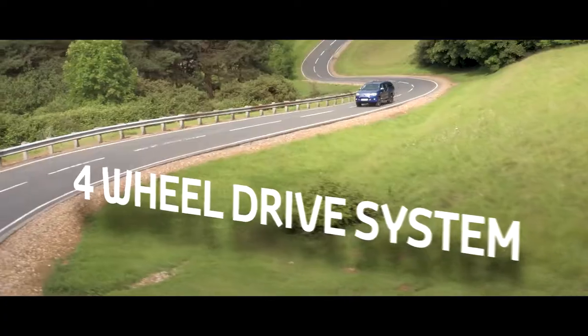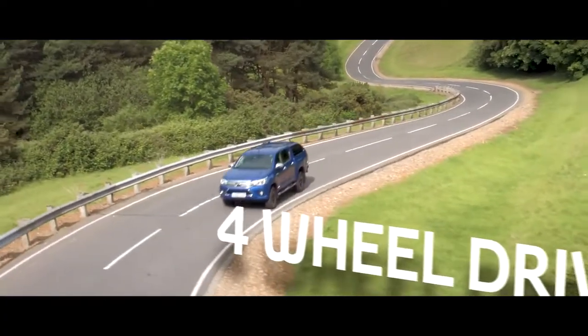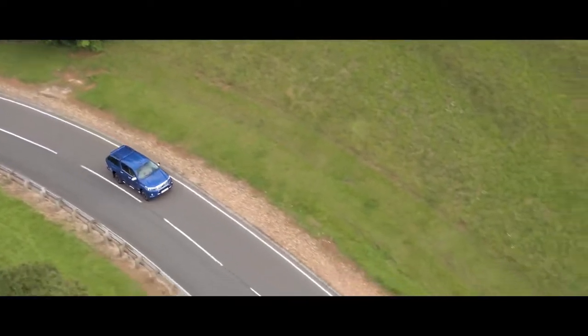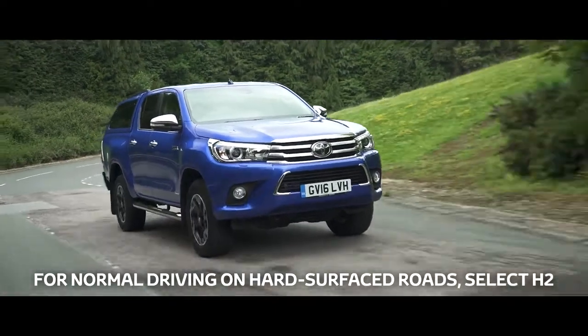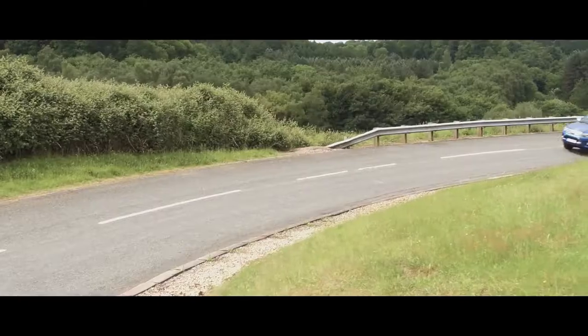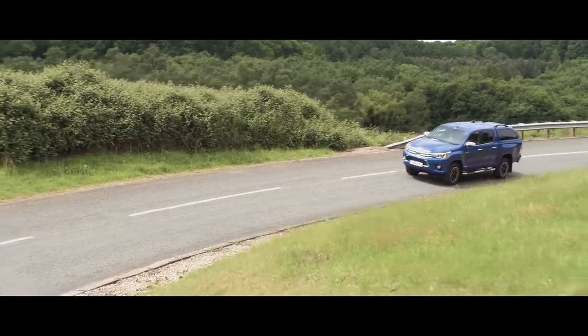The Toyota Hilux's switchable four-wheel drive system allows you to make the very most of the car's agile handling and powerful engine, whatever the conditions. For normal driving on hard surfaced roads, select H2 for the best fuel economy and comfort.